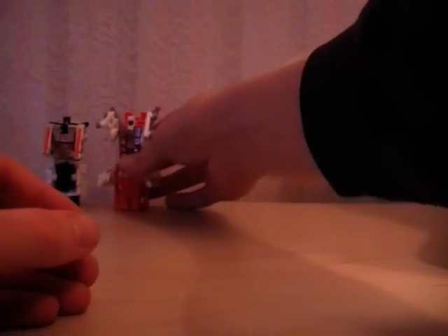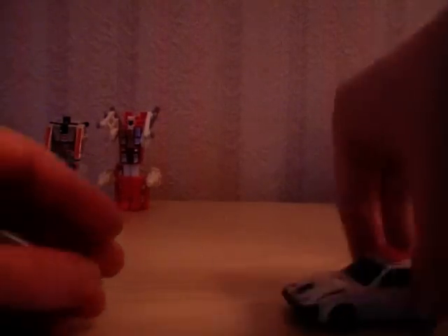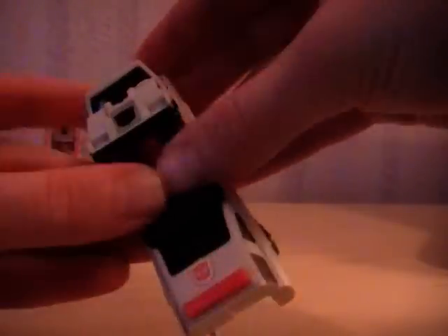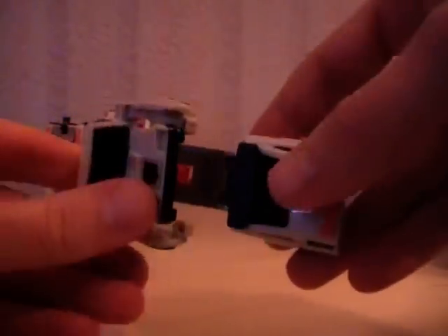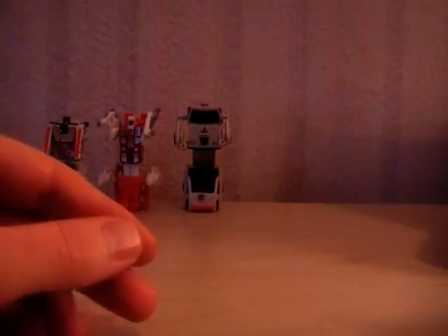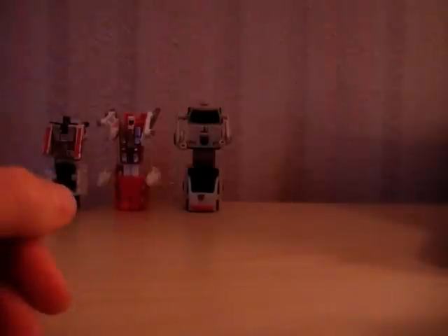So there's Blades. This is Streetwise. The nice thing about these figures is they do have metallic bits on them — metallic parts. You can see Streetwise has got metallic parts there; that's that authentic G1 feel. If you pick up a knock-off of these, it won't have metallic parts like that, so that's worth bearing in mind.